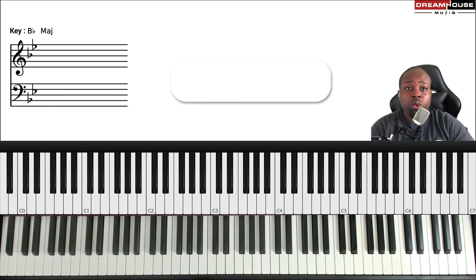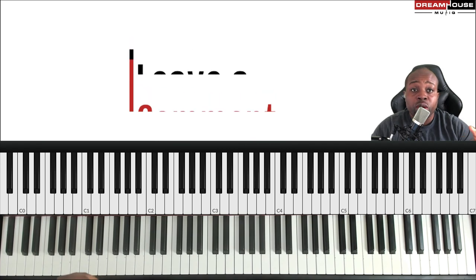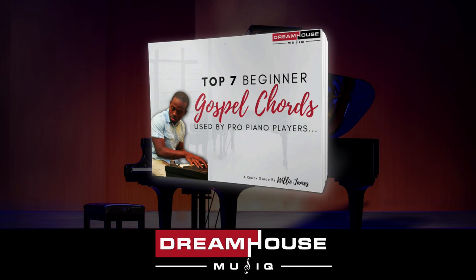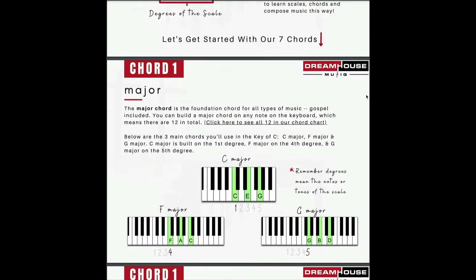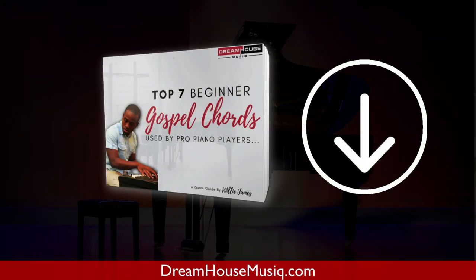Alright, this was a quick short tutorial. Drop a comment below and let me know if this helped. Try to do it in other keys — take the concept and explore it with different songs that you like. Want to learn how to play even more gospel chords without theory overwhelm? Simply download the top seven beginner gospel chords PDF by clicking the link in the description. You'll learn the top seven must-know gospel chords and how to use them in gospel songs you already know. Hit that link below and I'll see you on the inside.